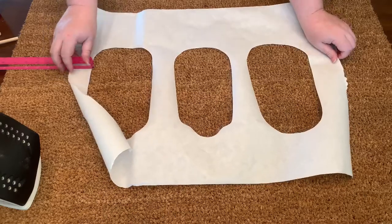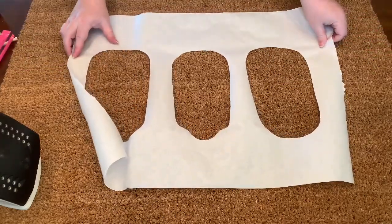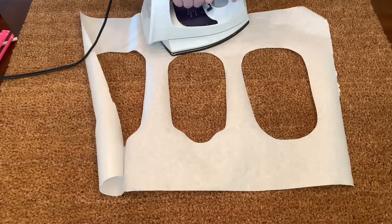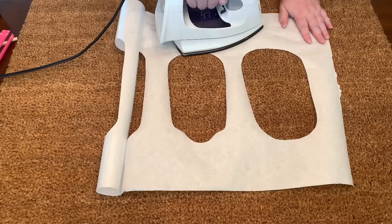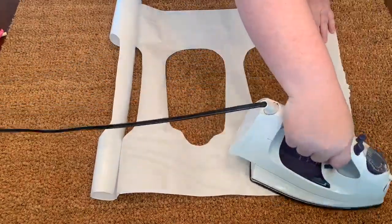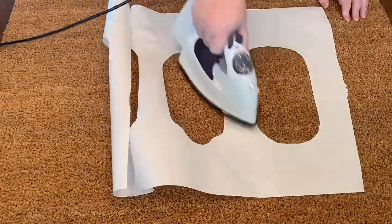Once you have everything centered, put your iron on the hottest setting available — which is usually the linen setting. Press pretty hard using most of your body weight. It takes about 10 to 20 minutes to get the stencil down, so just relax and take your time. Make sure you pay close attention to all the edges, and once you have that done we are going to start painting.